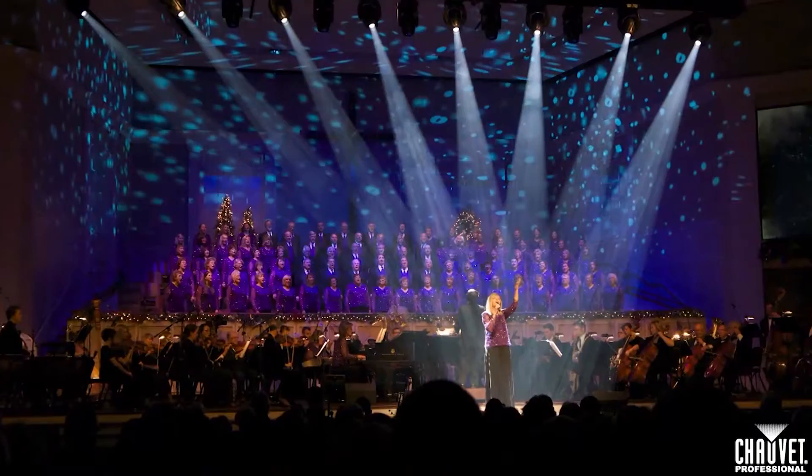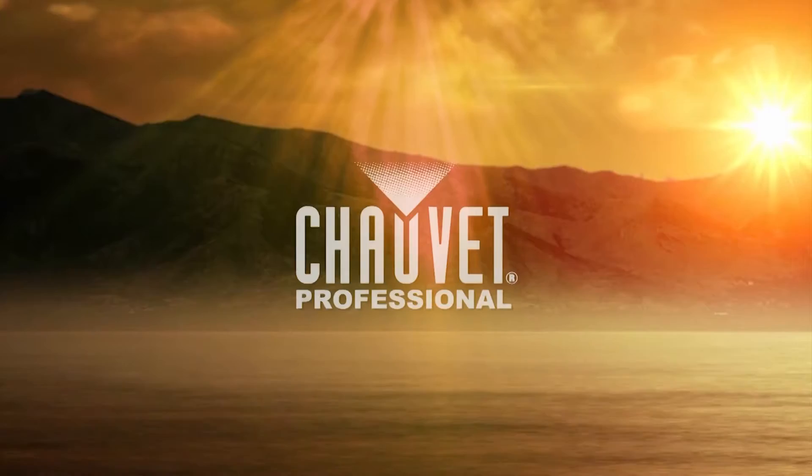Hi there. My name is Greg Persinger, and I'm the owner of Vivid Illumination. Over the years, I've worked with hundreds of different churches, and I've picked up lots of tips and techniques along the way. I'd like to share some of those techniques with you in these church tech talks.